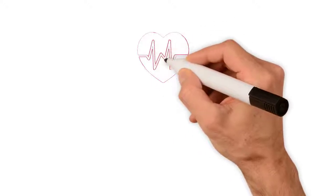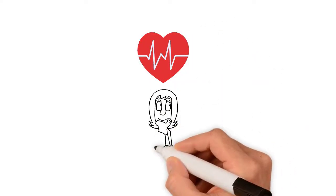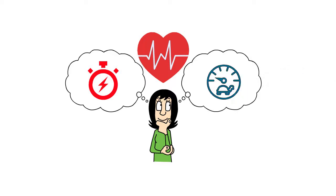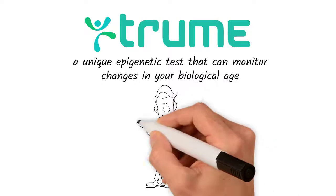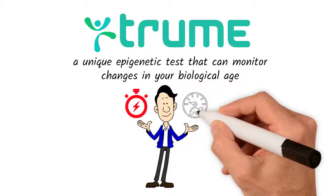And if you're trying to maintain or improve your health, it's important for you to know how fast or slow your body is aging, and what you can do about it. True Me offers a unique epigenetic test that can monitor changes in your biological age — changes in real time, how fast or how slow your body ages.